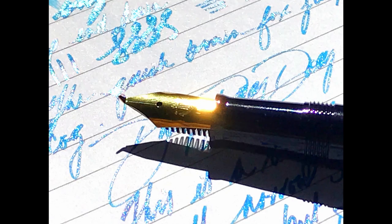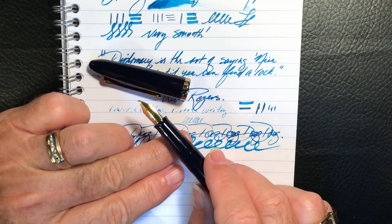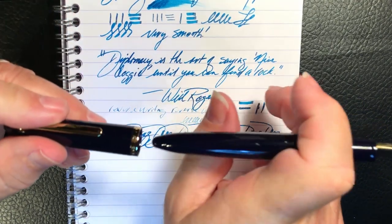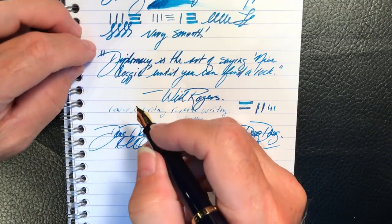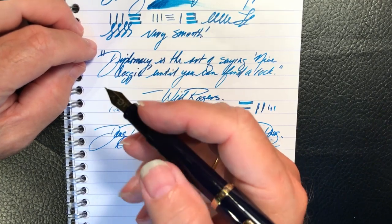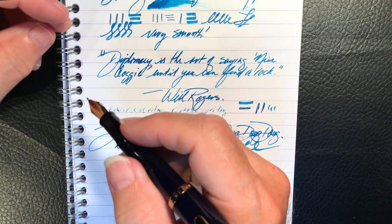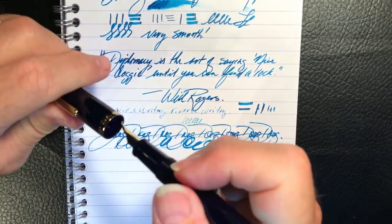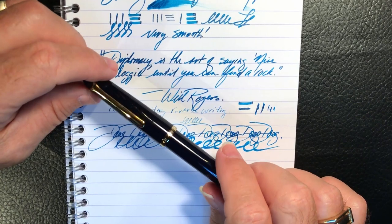The nib writes smoothly and lays down a huge variety of line thicknesses. I chose a sheening, sparkling ink because the pen naturally lays down a lot of ink and really shows off those features. This fude nib is a huge amount of fun and so easy to write with. However, the pen is not a great nib holder — it's a bit too small for my hand. Even when posted I have to adjust my grip, and writing with it for any length of time makes my hand ache. For 40 dollars I can get a lot more fountain pen than this tiny lightweight plastic pen with the funky nib.